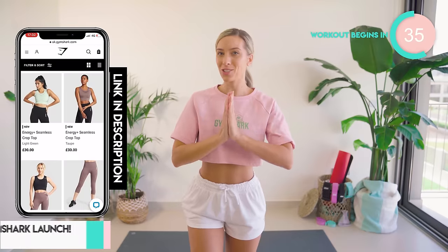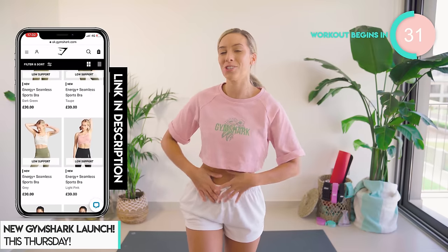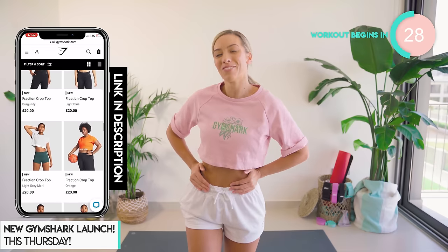Gymshark is releasing this very outfit this Thursday, so make sure you don't miss out. These are some of my favorite Gymshark shorts — they're called the throw-on shorts. They come in three colors, but to be honest, the white is my favorite.